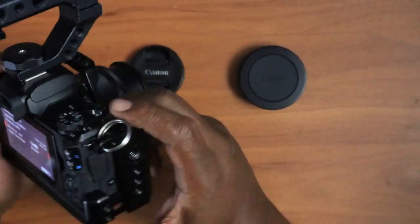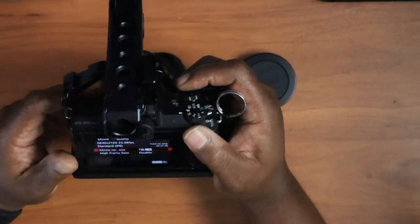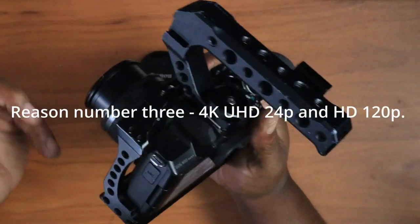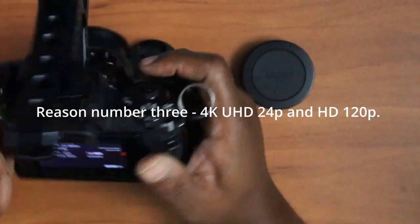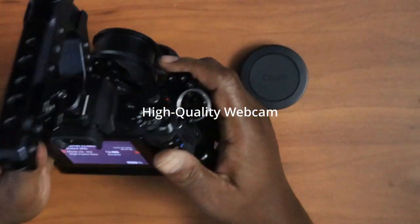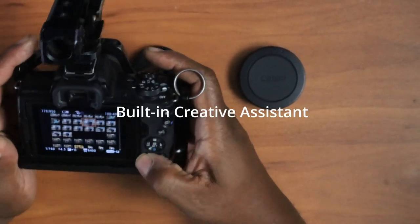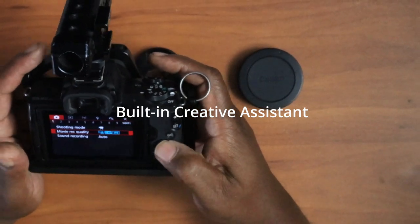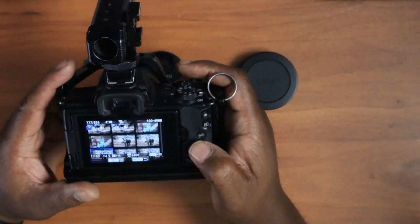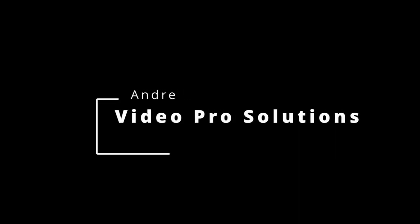Those are my three reasons why I think the Canon M50 is a must-have camera for photographers and content creators. To recap: the improved dual pixel autofocus, eye detection, 4K and UHD recording, HD slow-motion capability, high-quality webcam, and the creative assistant feature — which is great if you're just getting started. Canon put that feature in there to give you tips and hints. My name is Andre, I'm a content creator. Remember to capture those moments — please subscribe and leave those comments. Until the next video, talk to you soon, peace.